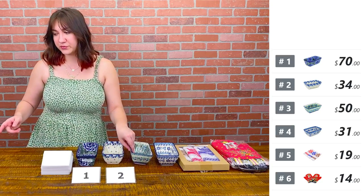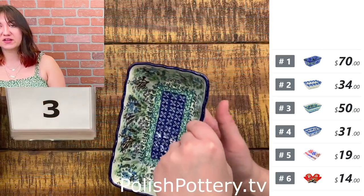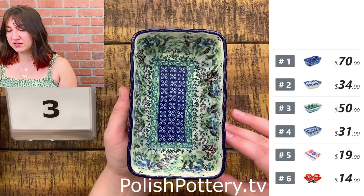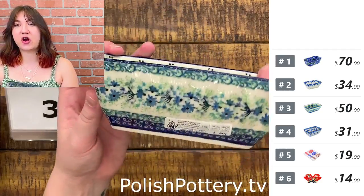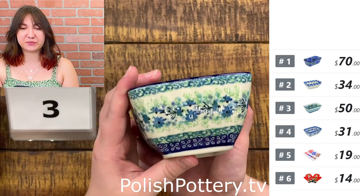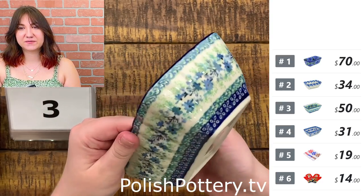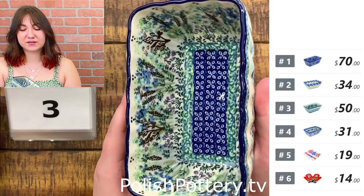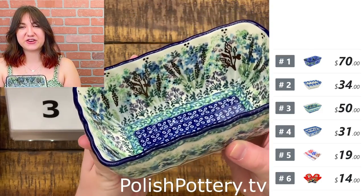Number three is Lavender Meadow at $50, originally $104. This is just a very calming pattern, in my opinion — a nice light green paired with blues, and there are bits of lavender in there.